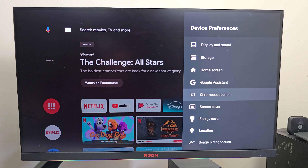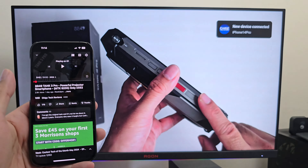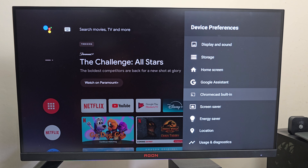Chromecast is built in, which I'm going to briefly test. Grabbing my phone and opening up YouTube, tapping the Chromecast icon shows the G1 in the middle. Tapping on it connects, and I can play any video and it plays on the big screen. Google Chromecast works absolutely fine, and that also tells us this is an officially licensed product — on unofficial boxes Chromecast usually doesn't work. So that's another plus point.